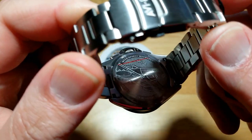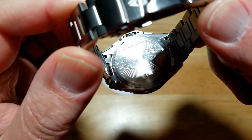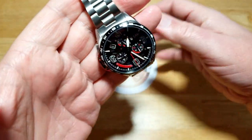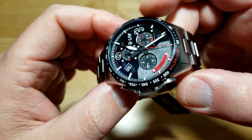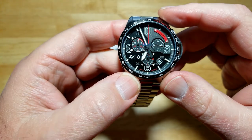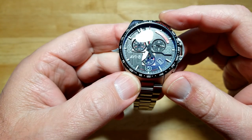Let me show you the case back — you've got the P-51 etched back there with a screw-down case back. It's only water resistant to 50 meters, so it's not a dive watch. But I really like that overall three-dimensional look to it — the way the light catches it, you can see how the sub-dials stand out from the rest of the dial.